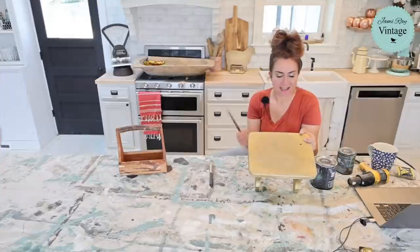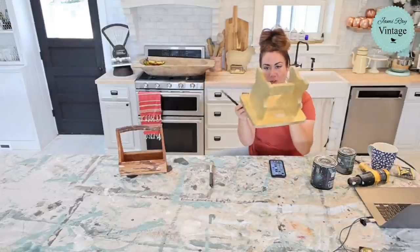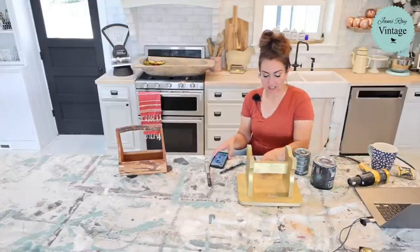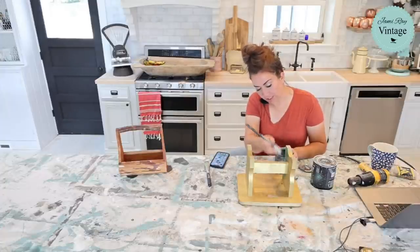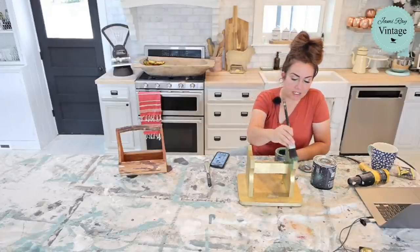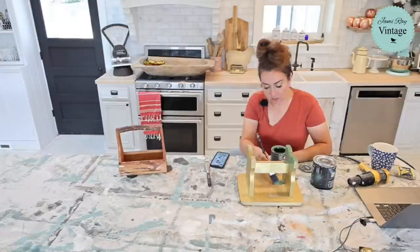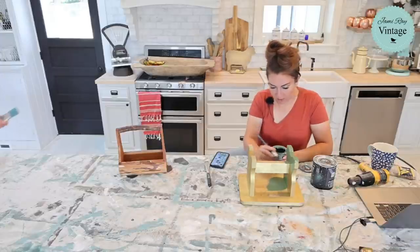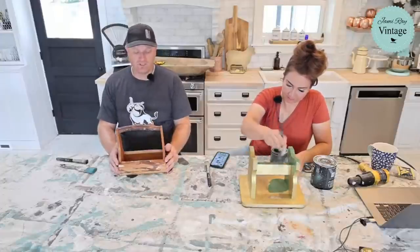This is a cute little step stool from our live — it actually already sold. I think I paid like two bucks and we're selling it for around eighteen dollars. Whenever I'm painting a stool I always like to flip it upside down and paint the bottom first, because stools like this are really small and a lot of times they go up on something so you will see the bottom. I'm going to give it a fall vibe — I've got Aviary from DIY Paint. You can pick up the paint products at jamierayvintage.com and also shop our thrifted and found items there.